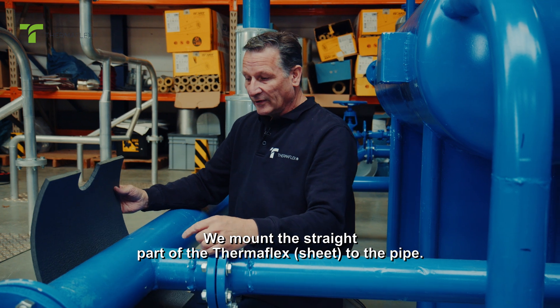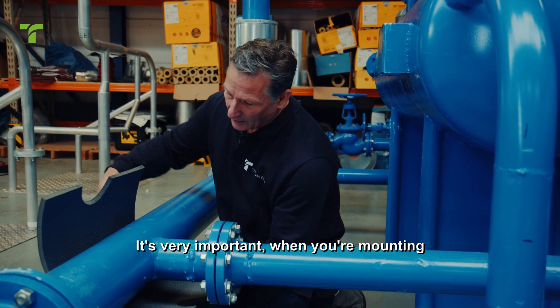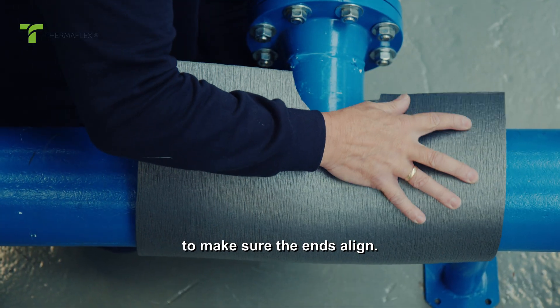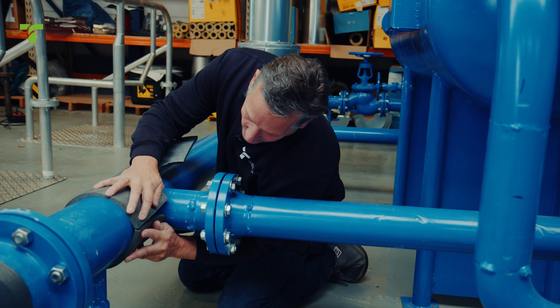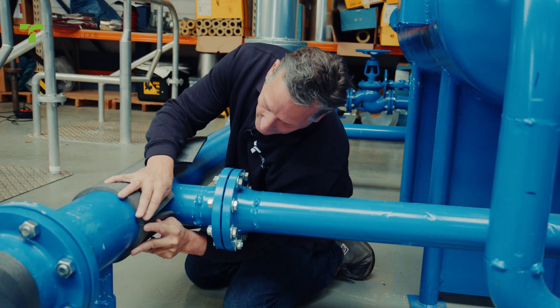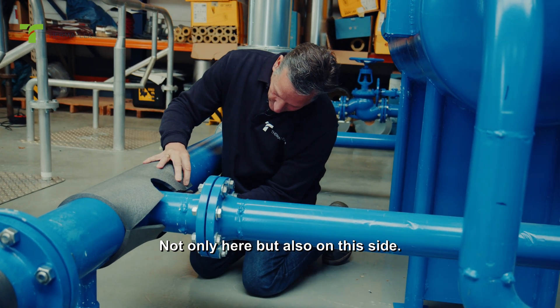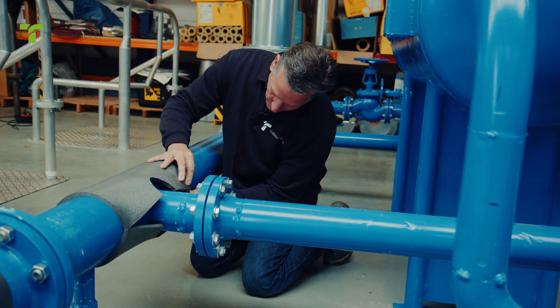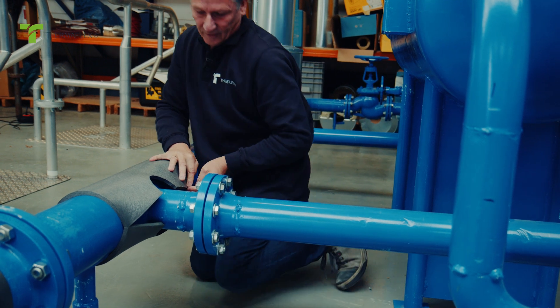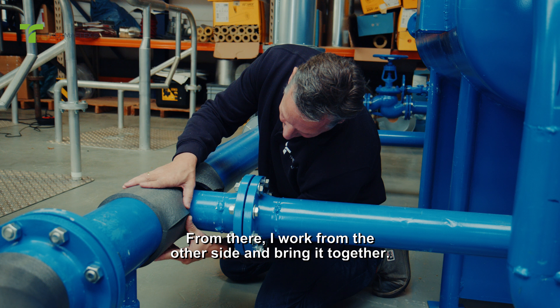We mount the straight part of the Thermaflex sheet to the pipe. It's very important when mounting to make sure the ends align. I press it here, not only here but also on this side. From there, I work from the other side and bring it together.